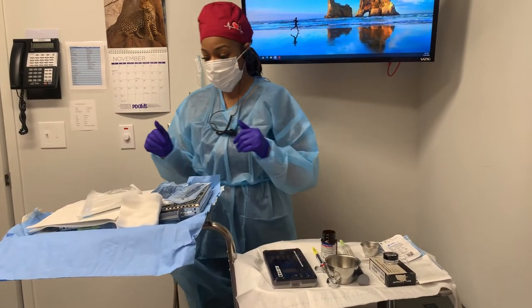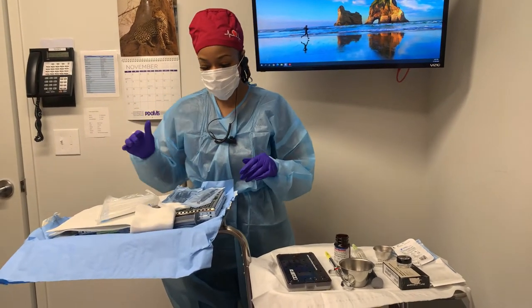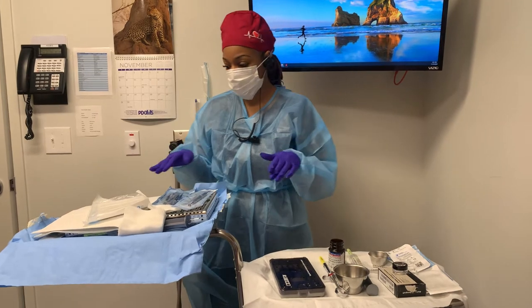I'm Malika. I'm here with another assisting video for PDOMS. Today we're going to go over the sinus lift setup.